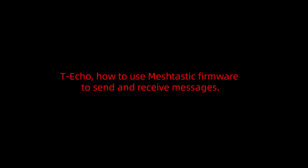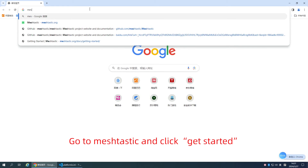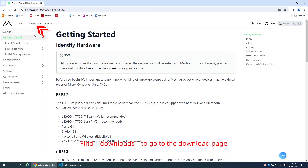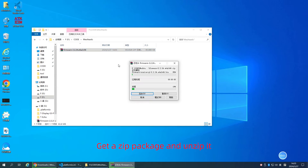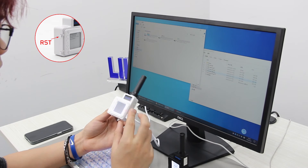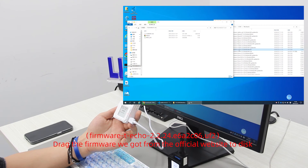Now, how to use Meshtastic firmware to send and receive messages. Go to Meshtastic and click Get Started. Find Downloads to go to the download page. Find firmware and click the Downloads table. If you need another version, click old versions — we choose the latest one by default. Get the ZIP file and unzip it, then choose the appropriate file format. Double-click the RST button to enter disk mode and drag the firmware onto the disk.